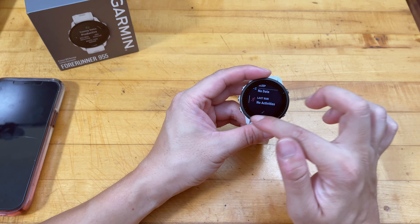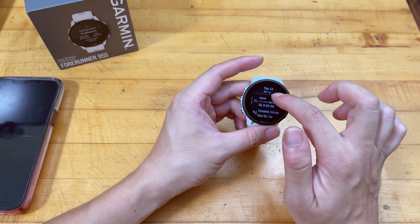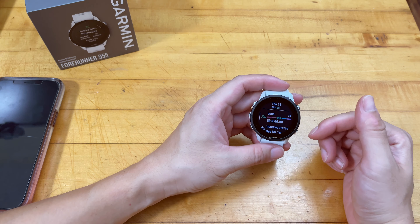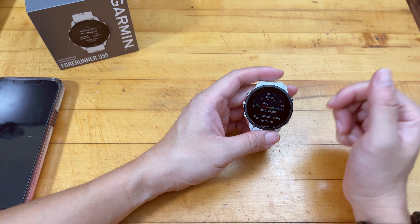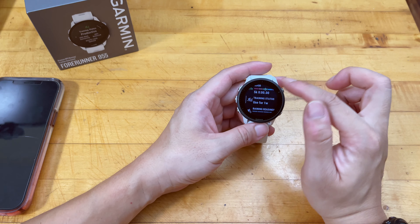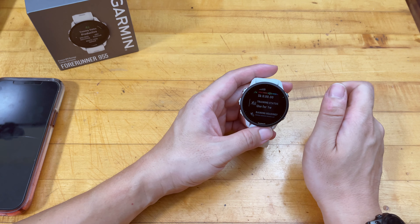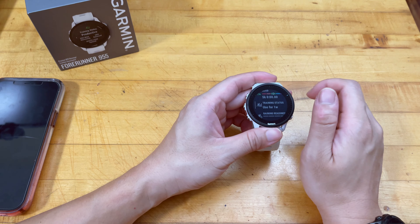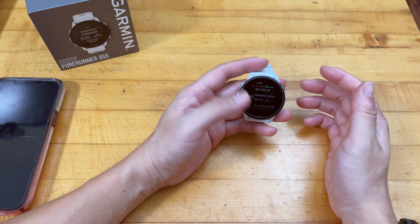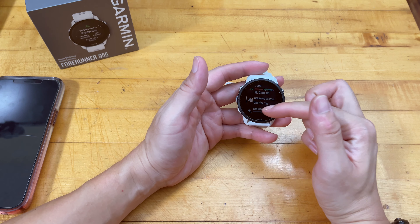I just finished registering the watch to my wife's account. You can clear the notifications and go back to the main user interface — very similar to the Epix 2. You can choose different watch faces and sliding down gives a comprehensive list of data widgets. Everything here I have personally customized on my own watch, and I'm going to help my wife set this up to her needs.